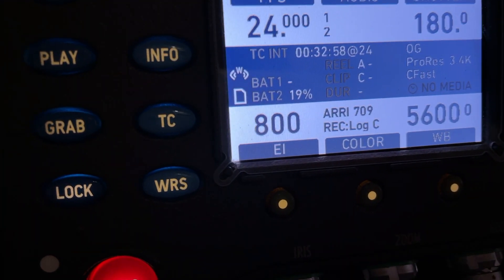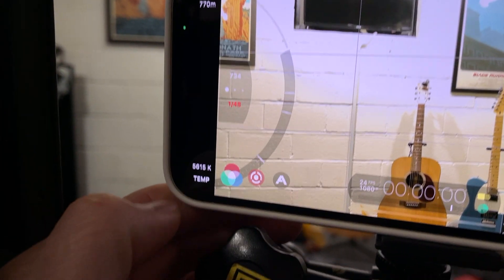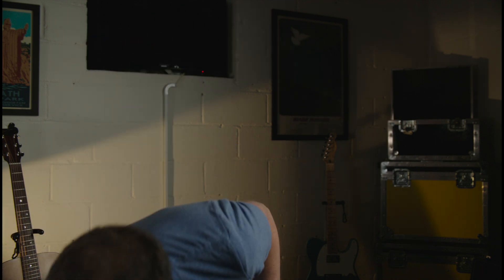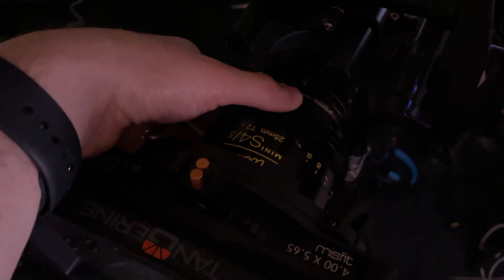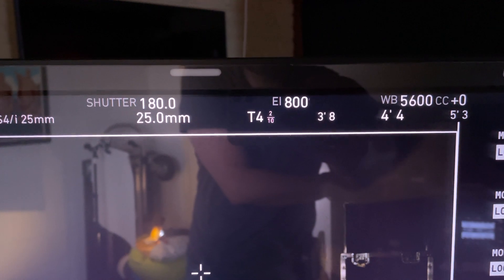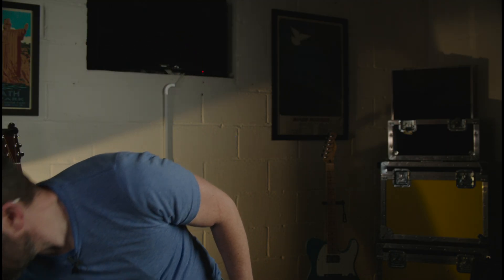The only thing I couldn't control was ISO. The default ISO on the Alexa is 800, and I left that as-is. For the iPhone 12, I locked the shutter speed to 1/48th and set the ISO as low as possible. From there, I adjusted my key light on my face so that the exposure on the key side was right on — not overexposed or underexposed. I then used a light meter and adjusted my aperture to about T4 and two-tenths.